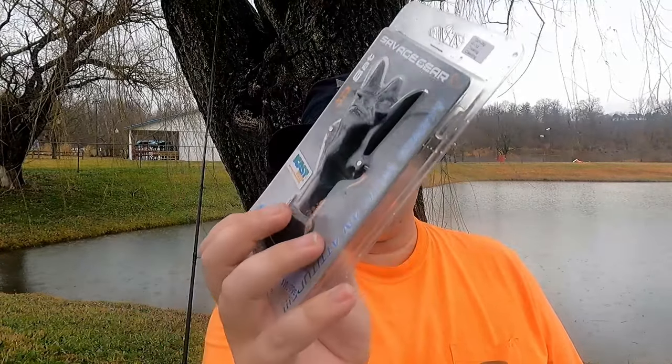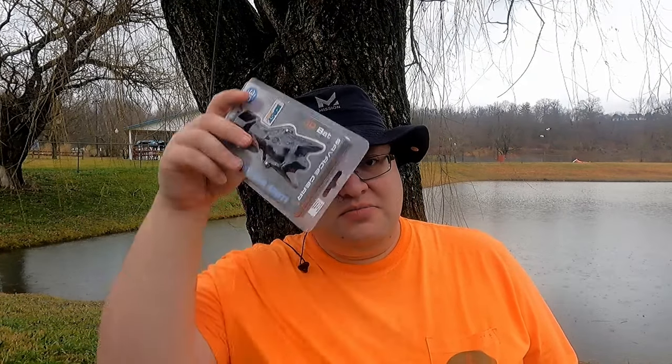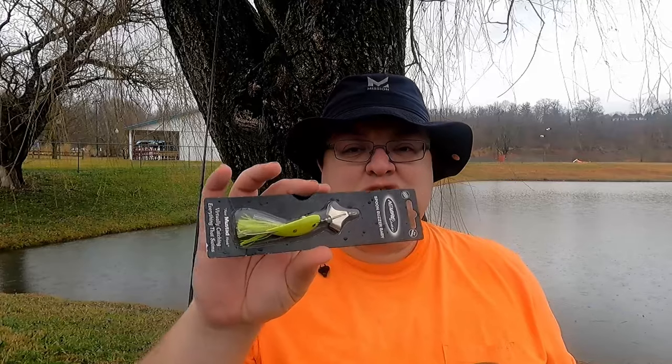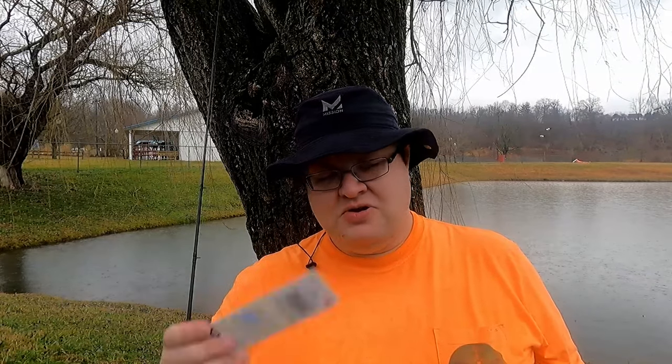We also have something for a future video: the Savage Gear 3D Bat. It's a wild-looking crawling bait with two treble hooks. If you've caught fish on a crawling bait, let me know in the comments. We also bought a spoon buzz — a spoon with a tiny buzz blade on the front and a weed guard. I'm hopeful I can fish this over some really gnarly cover. It's a bright color so it should be very noticeable to fish.